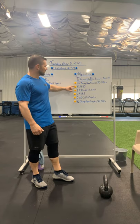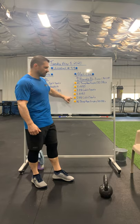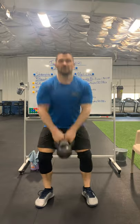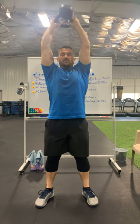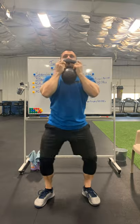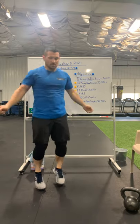When you finish the jump rope, go to five American swings, five goblet squats, five American swings, five goblet squats. So with the kettlebell, picture doing five American swings, then transition to five goblet squats, then five more American swings, then five more goblet squats. Then you've got your second round of 40 singles or 20 double-unders.